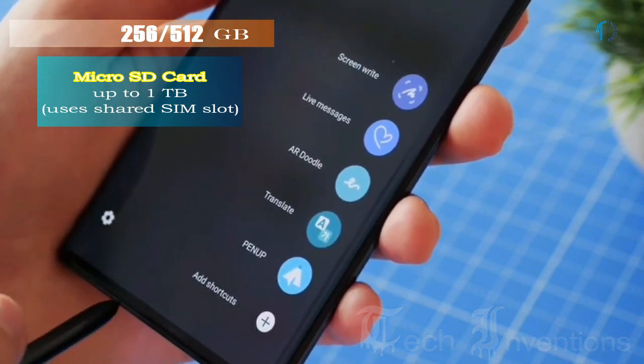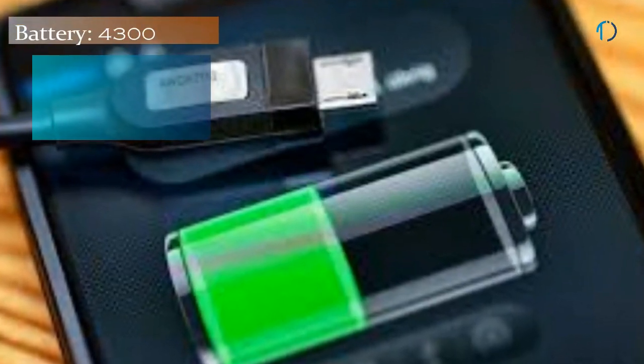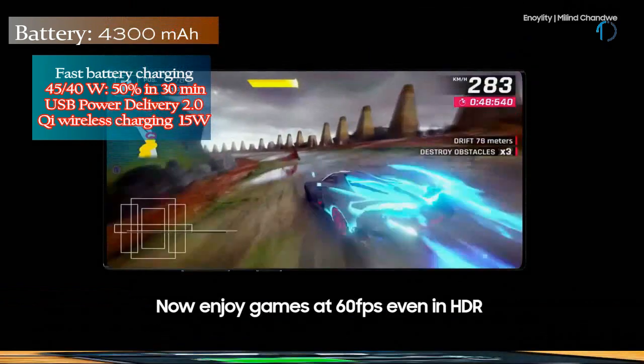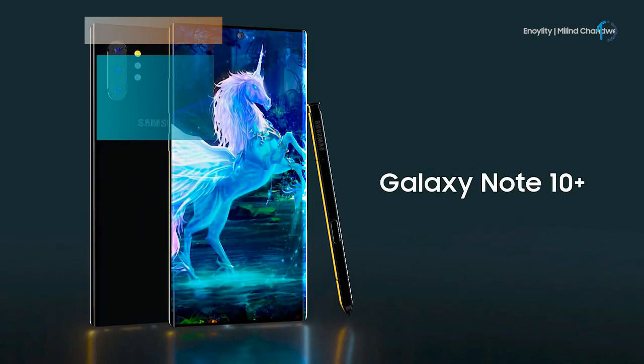Storage can be expanded via a microSD card up to 1TB with a dedicated slot available only for dual-SIM models. The smartphone is powered by a 4300mAh battery with 40W fast charging, 15W wireless charging, and 9W reverse wireless charging.